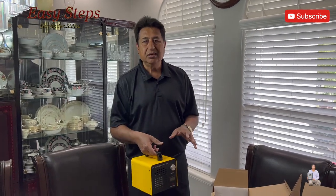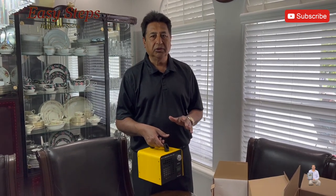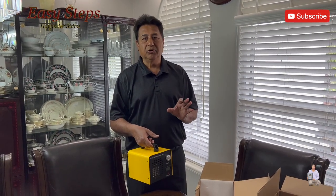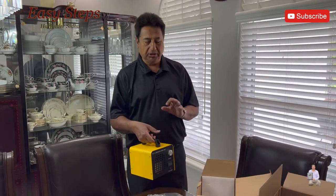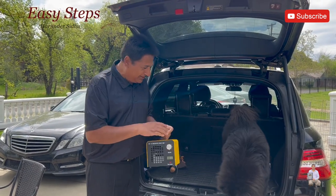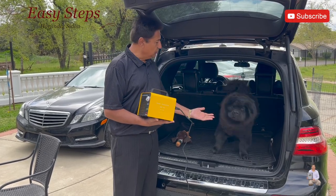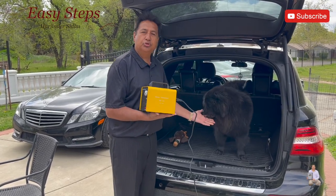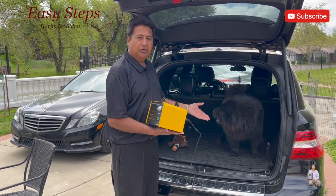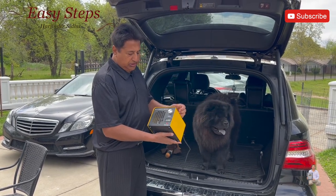Now I'm going to show you the ozone generator — a very easy, simple method to get rid of any bad odor. It can be used in your house or in your car if you have pets. It handles pet odor, cigarette smell, or any other bad smell. We're going to use the ozone generator.